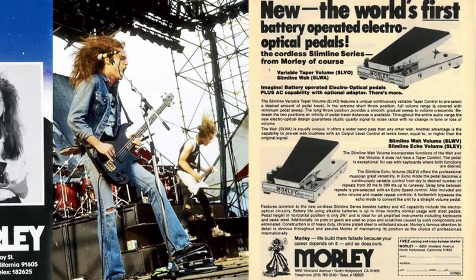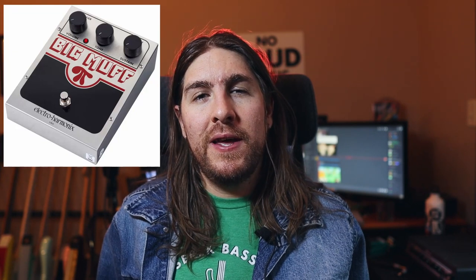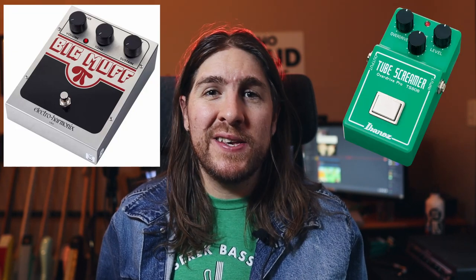Later on during the Master of Puppets era, Cliff switched to an Aria SB-1000 bass through Mesa Boogie heads and used a smattering of different cabinet sizes including 12s and 15s. For effect pedals, Cliff used a Morley Power Wah along with an EHX Big Muff and then later on an Ibanez Tube Screamer, a TS-808.